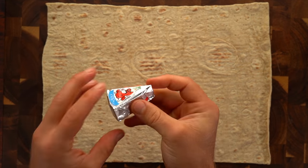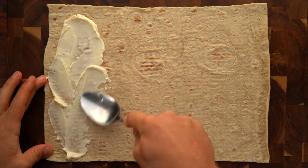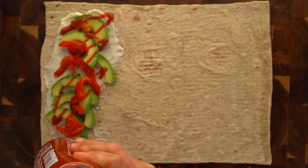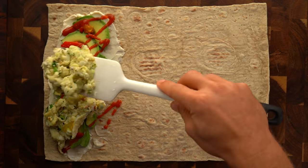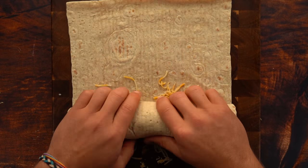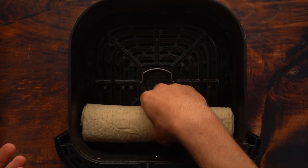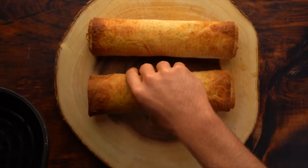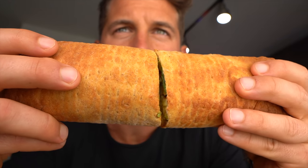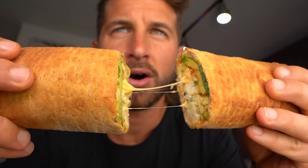Then take your low carb wrap — I use a Joseph's lavash bread — and add your laughing cow cheese wedge, your avocado, roasted red pepper, sriracha, your egg, and then your two percent Colby Jack cheese. Roll it up extra tight, then add to your air fryer. Spread the tops with nonstick cooking spray, air fry on 360 degrees Fahrenheit for about eight minutes, flipping after five minutes, and then it is time to enjoy.